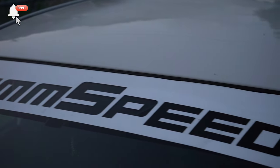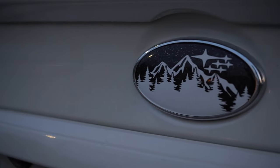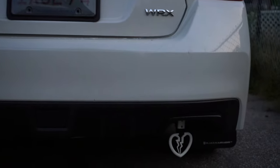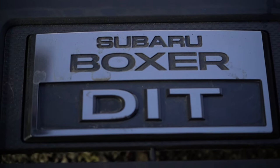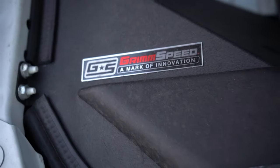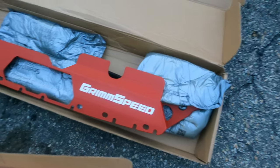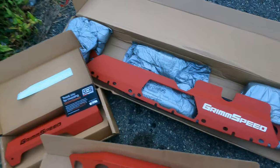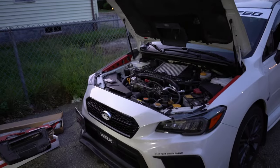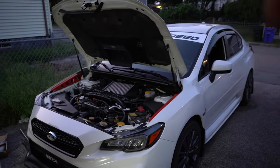Let's get started. What's going on everybody? Welcome back to the channel, the SubiFam. We got the 2020 WRX here today.